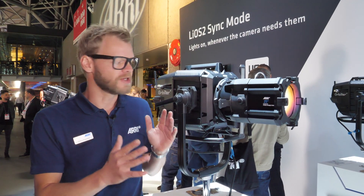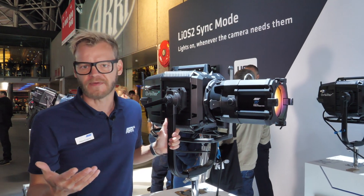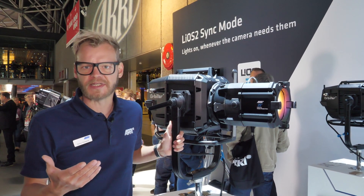New at IBC 2022 is the protection optic lens series for the Orbiter, which consists of two variants right now: a 25 degree and 35 degree fixed projection optics.